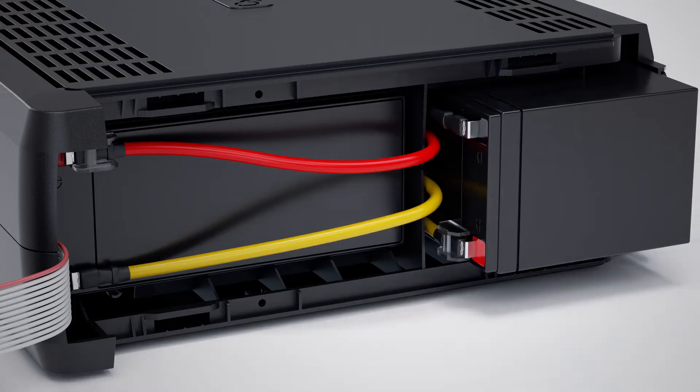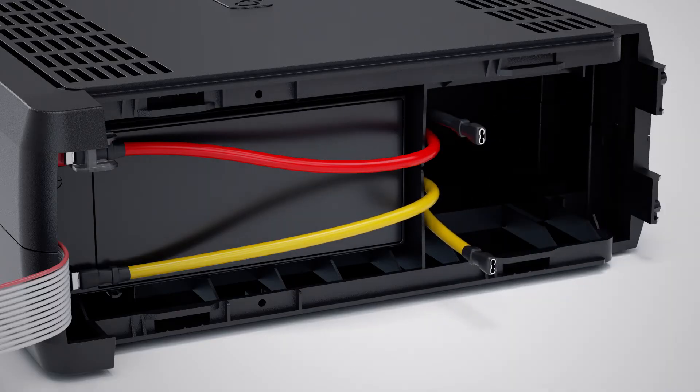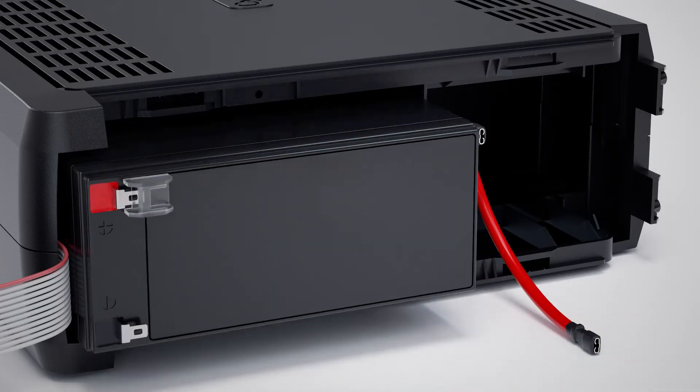Pull out the lower battery and disconnect the black and yellow wires. Then remove the lower battery. Disconnect the red and yellow wires on the upper battery, and remove the upper battery.